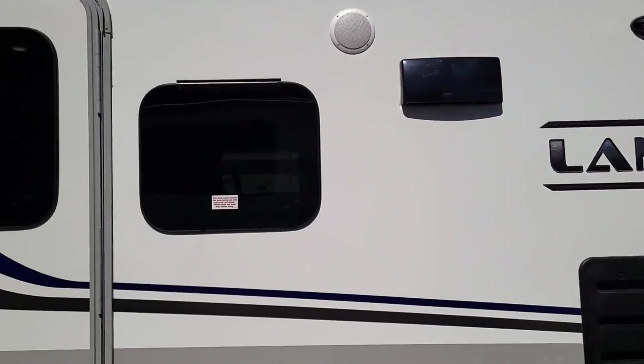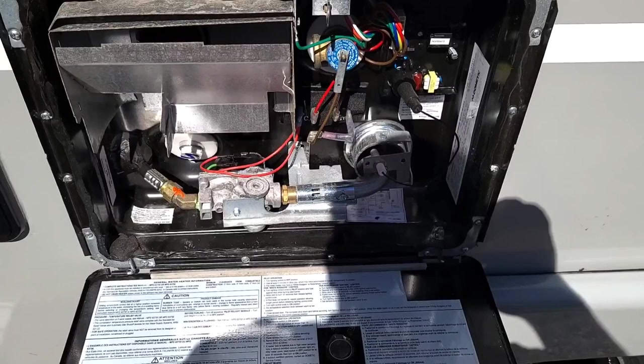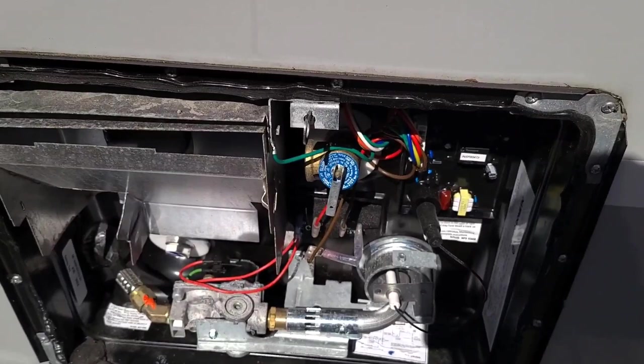Right down here is your water heater — you just turn this to open it. This right here is your pressure relief valve, and this right here is where you drain the tank.